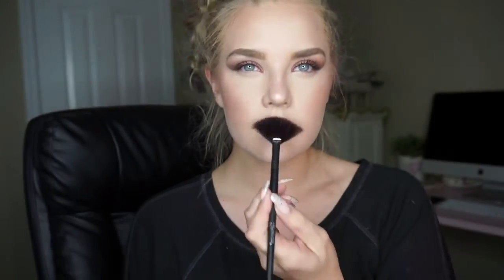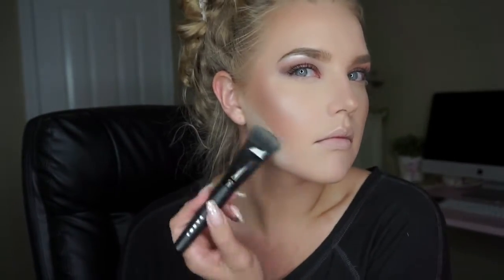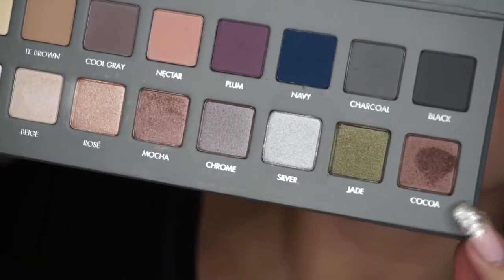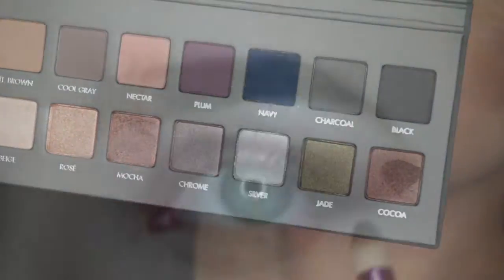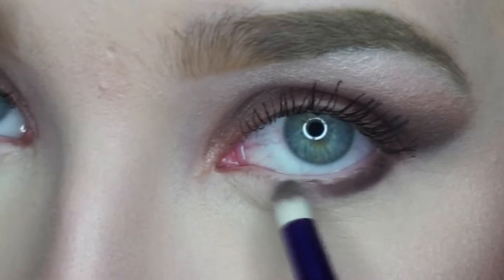To define my contour, I'm going to be baking right underneath it with my Laura Mercier Translucent Setting Powder. This is just going right underneath that contour line, and I'm just going to let it sit for a few minutes. While that's baking, I'm going back in with my Cocoa shade from my Lorac Palette, and this is just going right underneath my waterline — I'm just going to smudge this out.